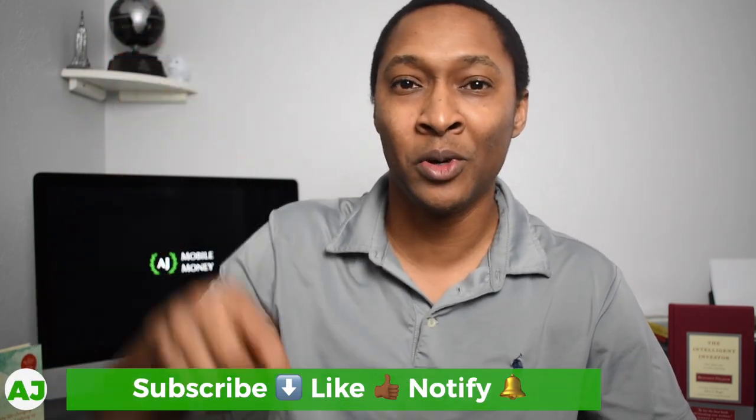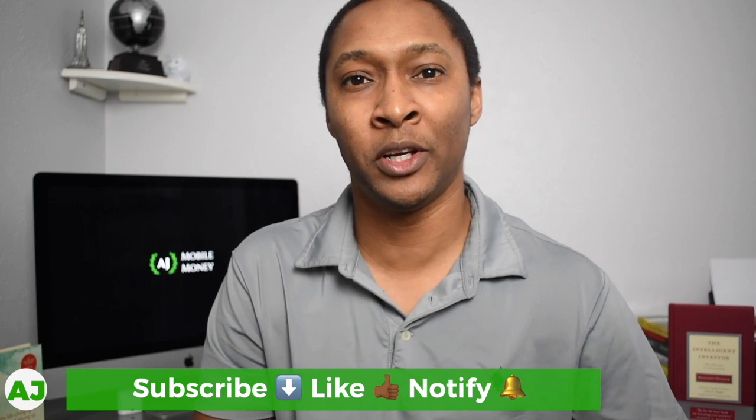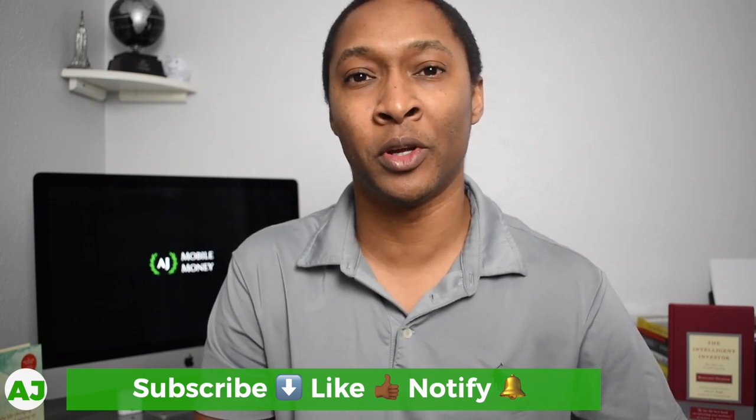If you haven't seen that video, definitely check it out where I talk about my wishlist for the Google Cache account. If you're currently a Samsung smartphone or smartwatch user, let us know in the comments below if this is an account you would want to use, or if you already use Samsung Pay, let us know which features or cashback offers you like to use. Thanks for taking the time to watch this video. If you're not a current member of the Mobile Money Nation, hit the subscribe button, the like button, and the notification bell so you'll be notified the next time I create a video.